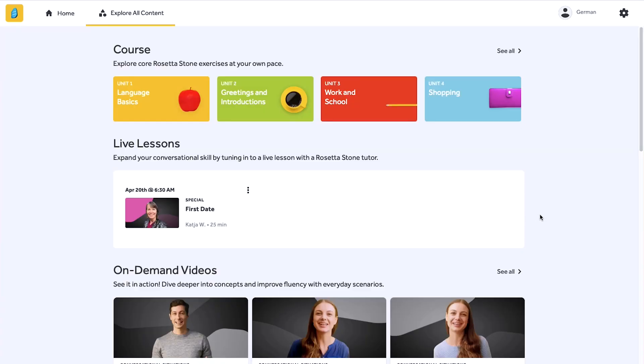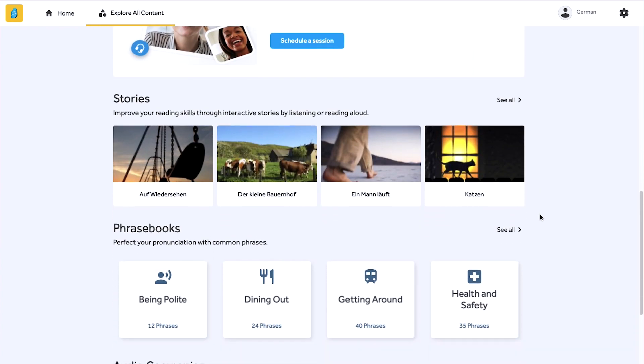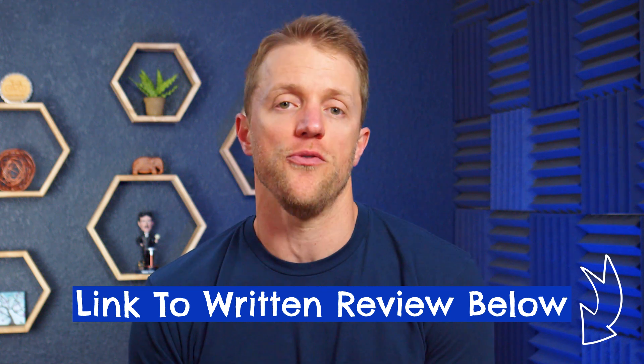And that's more or less how the Rosetta Stone program works. Around the core lesson work, Rosetta does give you a bunch of bonus tools and resources like stories, phrase books, on-demand video lessons, audio companion lessons, and even some live lessons. I know I'm flying through this, so if you want to see some examples of the Rosetta Stone drills and lessons, make sure to check out that full written review — I'll have it linked down below in the description. I have screenshots and more detail over there so you can get a better feel for what to expect.